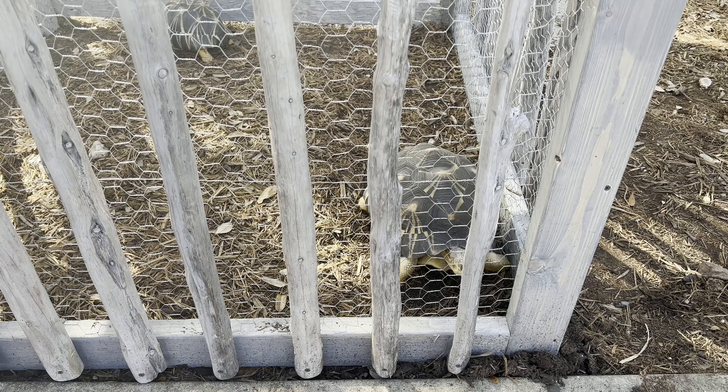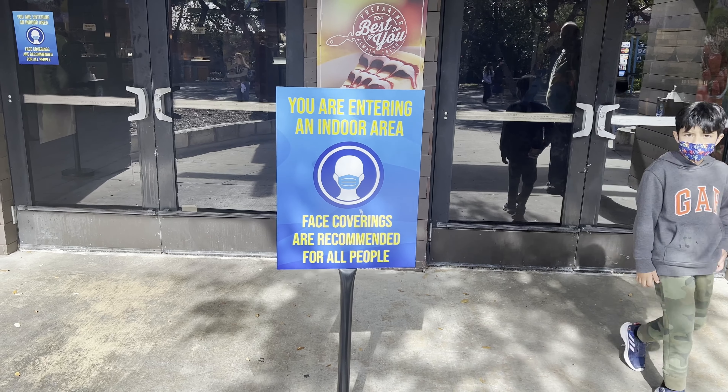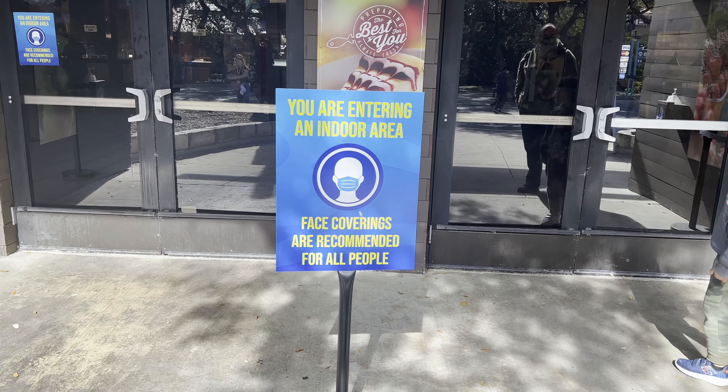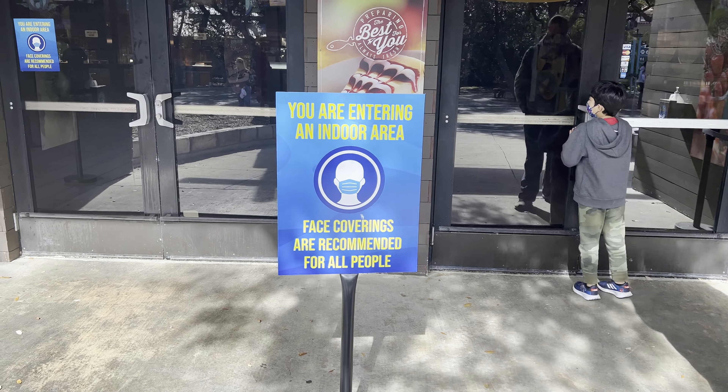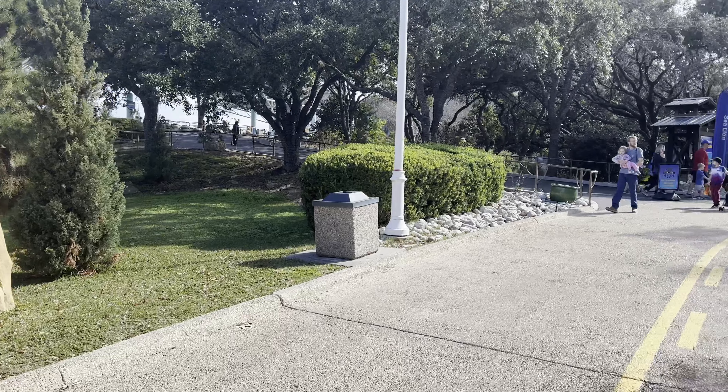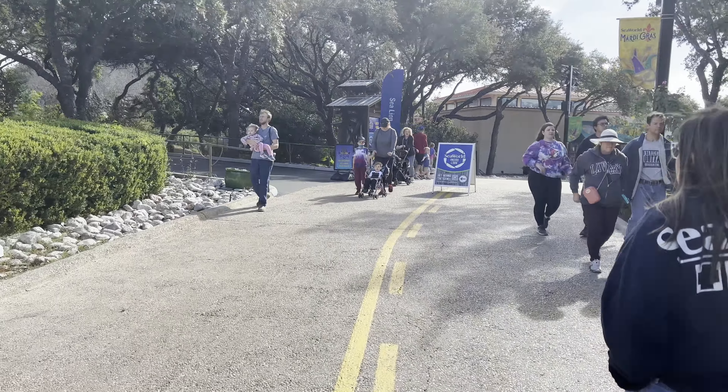They are very cute. They are from the island of Madagascar. They were actually born in a different zoological facility. These guys are part of the SSP — the Species Survival Plan — because they're critically endangered. The SSP is basically like an online dating website for animals; they pair them up by genetics. That's why they came from a different facility.